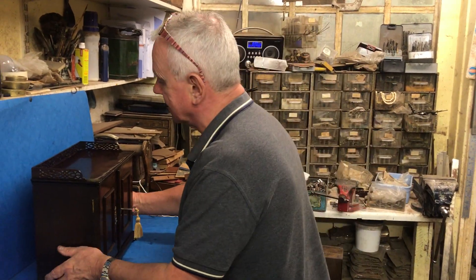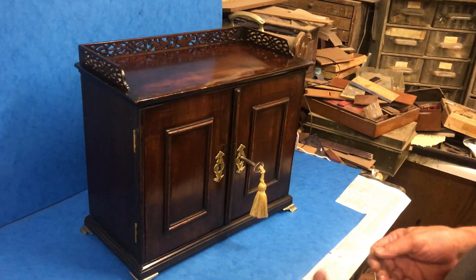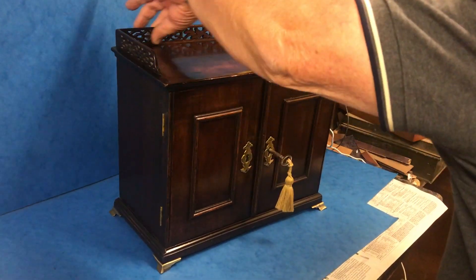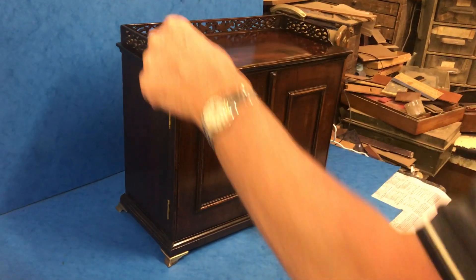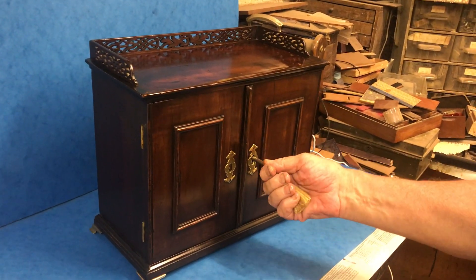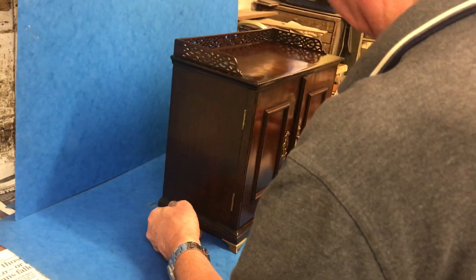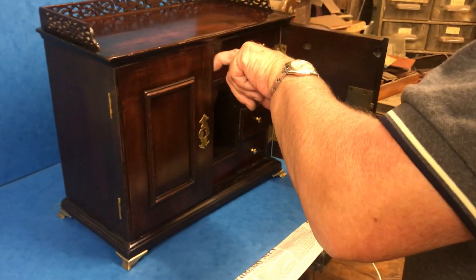This offering is a super little 18th century collectors cabinet or table cabinet. It's mahogany, with a wonderful Chippendale style frieze that runs around the top of the cabinet, nice panel doors, and it sits on four little brass bracket feet. When you open it up it's got a working lock and key.